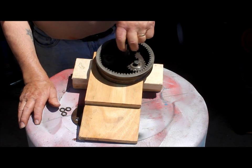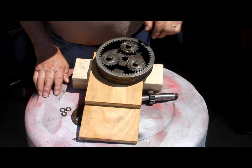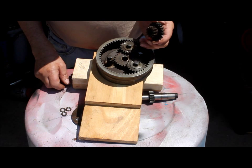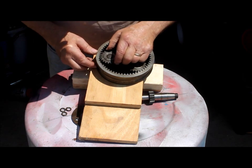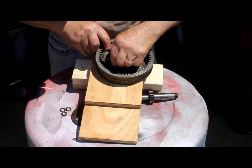Everything turns nice and smooth — that's the way it should work. Now, Frank said, 'I don't understand why you can't take one of these and put it out of time.' So we'll put it out of time, just a little bit, I hope.